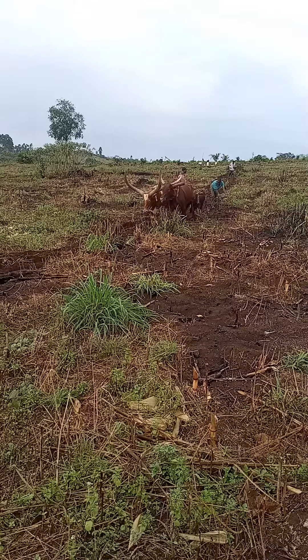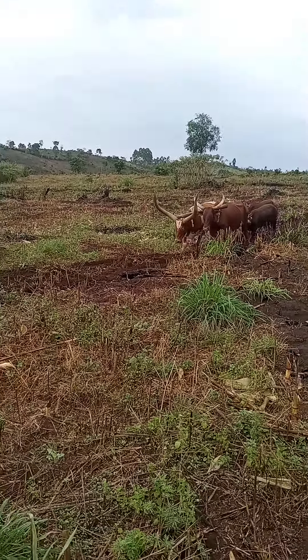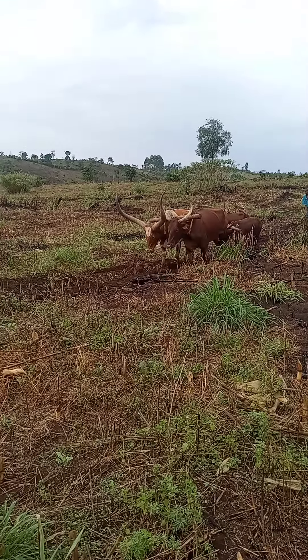This is plowing using animals. As you can see, this is how they do it. If you have never seen this before, you can enjoy watching the video.